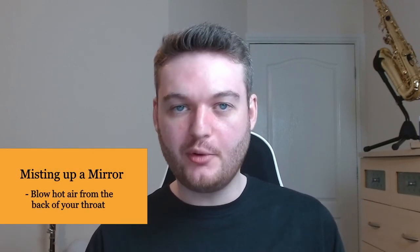So how do we blow into the sax correctly? Imagine you have a cold mirror in front of you. If you blow as if you're blowing out a candle it's cold air on the mirror and nothing happens. Instead, if you blow hot air from the back of your throat, the mirror will mist up — that's the technique we want. You can check these two methods by holding your hand in front of your face and feeling the temperature change. When blowing into the sax, keep your cheeks from bulging by keeping the corners of your mouth pinched in, almost like an 'oo' shape.